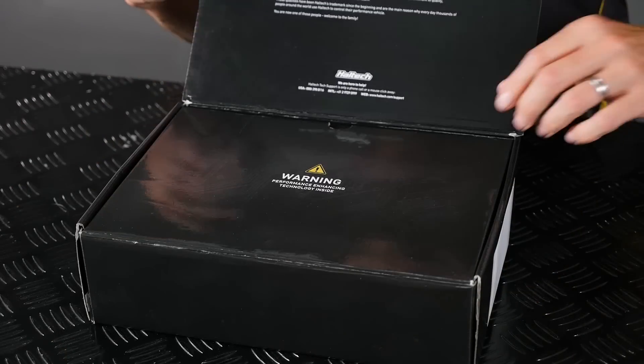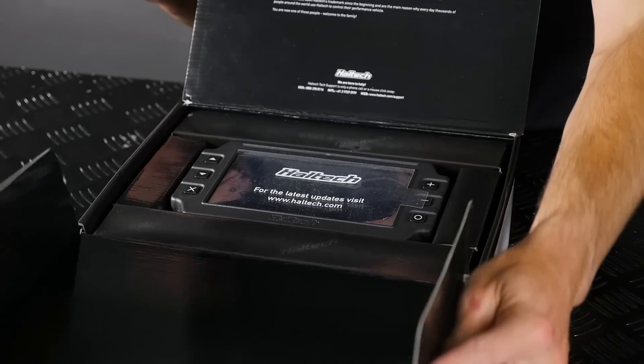Now, before I even open the box, the IC7 is not just for customers that have Haltech ECUs. You can use the IC7 to connect to most late model factory vehicles through the OEM OBD2 port over CAN. We'll cover how to do this in another video.